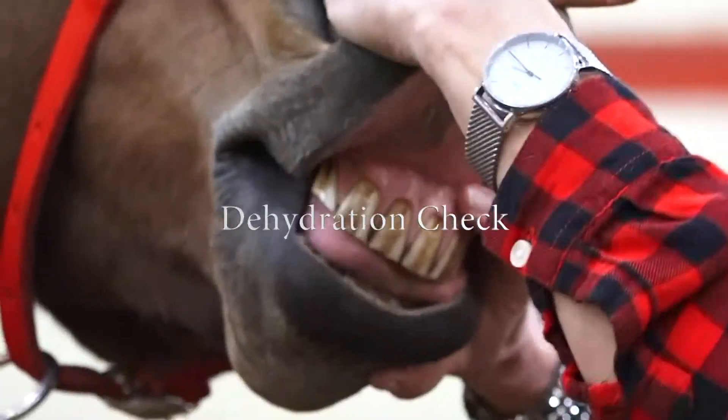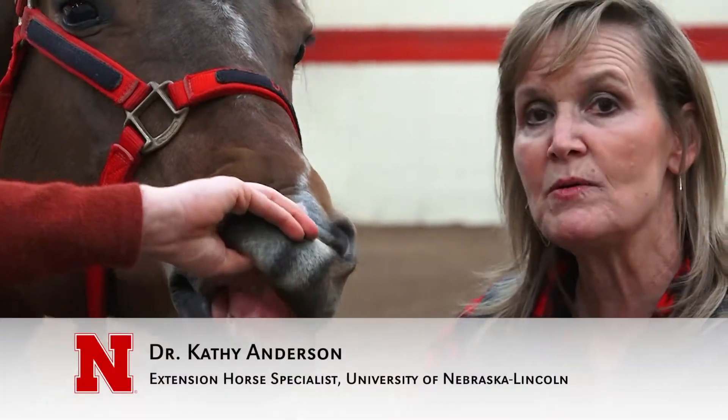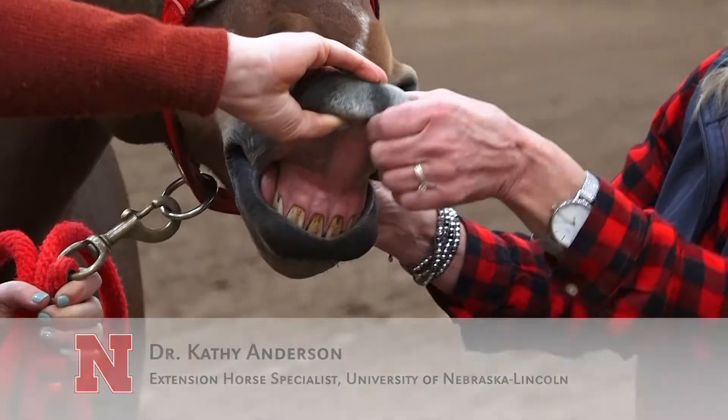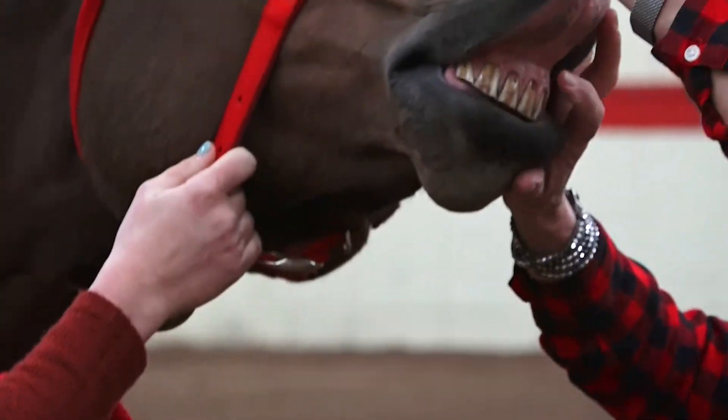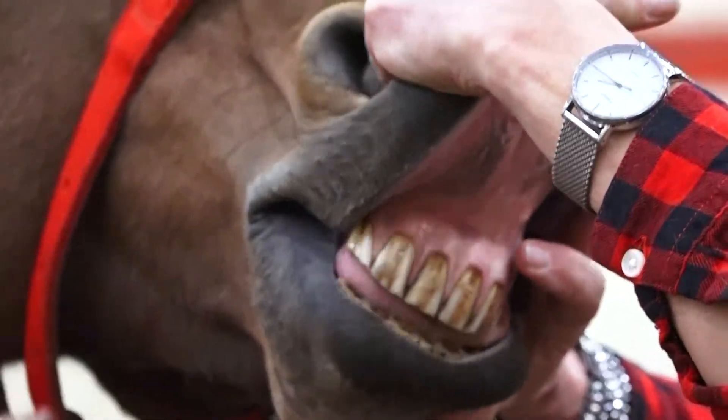There are a couple things you can do to check the hydration of your horse and make sure they've not gotten dehydrated. One is what we call looking at their capillary refill. We're going to lift the horse's lip up, press on her gums, and see how fast it refills.